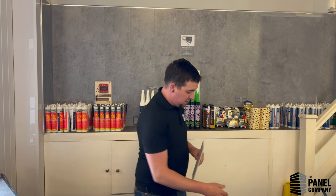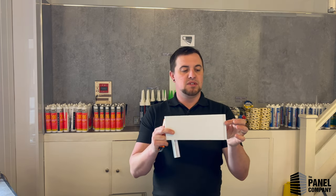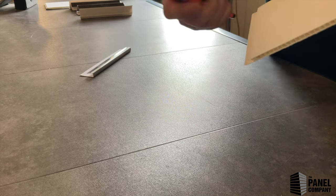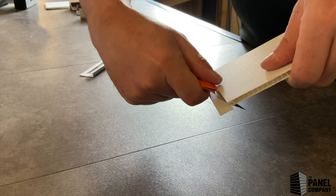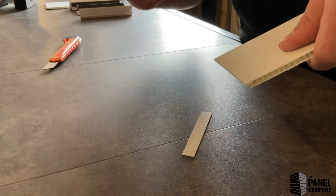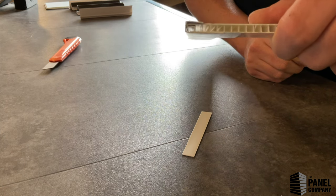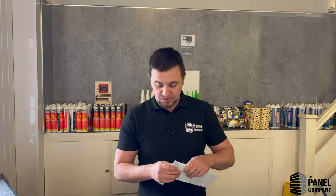A quick tip: if you happen to finish on a full panel, you will have a tongue sticking off the end. A quick tip is to slice that off. You'll then get a much deeper penetration into the trim, which will obviously mean it's more waterproof.